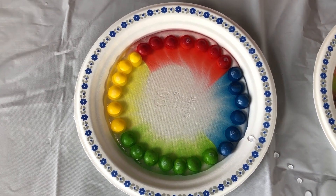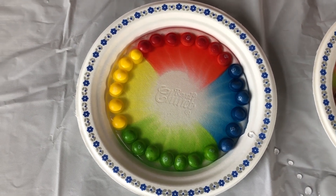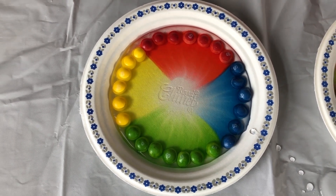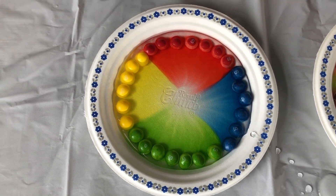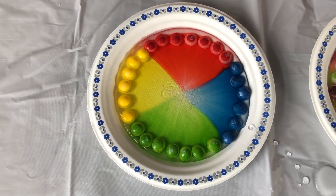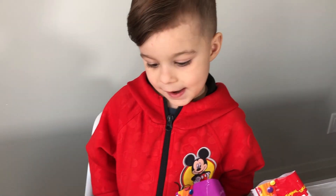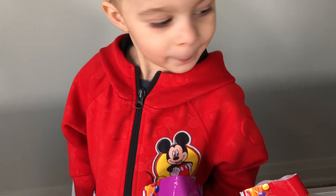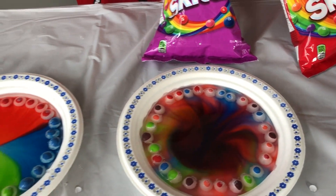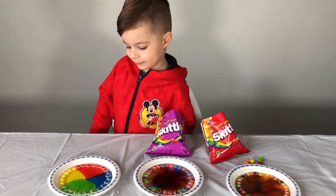Let's see what's going to happen! Oh! Wow! Which color is your favorite? I think green! You like the green? Yeah! So which one was your favorite between the rainbow, this rainbow with some blue in it, or the four colors? You're right, this is my favorite too. Yeah.